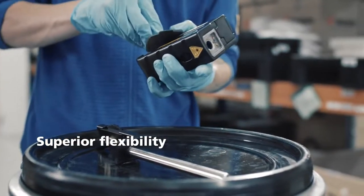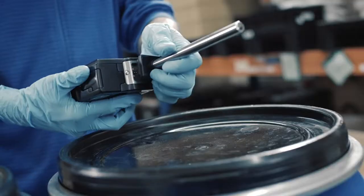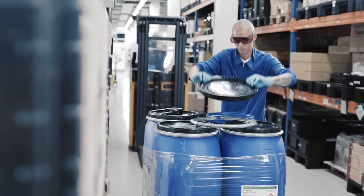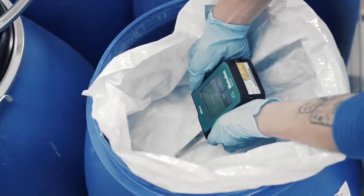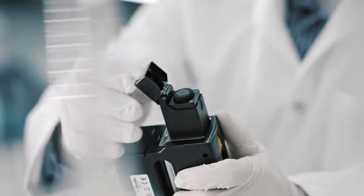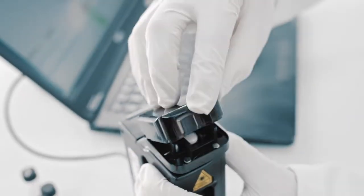MiraP's flexibility is unmatched. Use the ball probe attachment to collect data through direct contact. Use the vial holder to check samples and vials. Use the tablet holder for solid dosage forms.